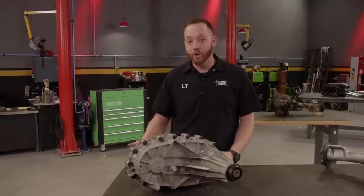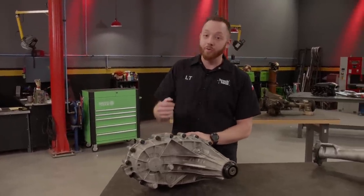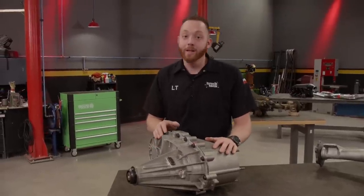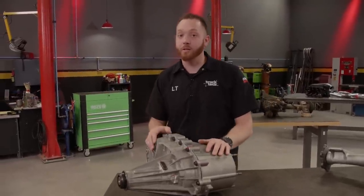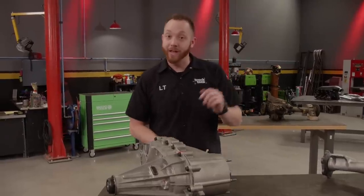This will still work great at the drag strip for launches, but you can use it in everyday driving conditions as well — snow, ice, dirt roads, or dry pavement — and you don't have to worry about switching into and out of four-wheel drive. The best part about the NV149 case is that it's a completely mechanical device, meaning there are no wires or control modules needed to make this work in our classic Chevy.